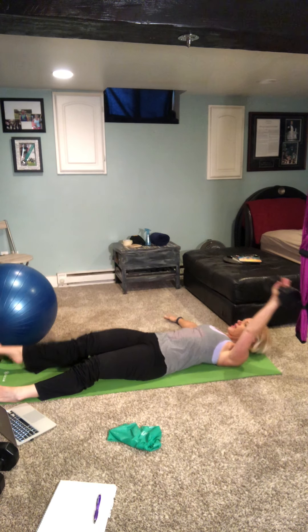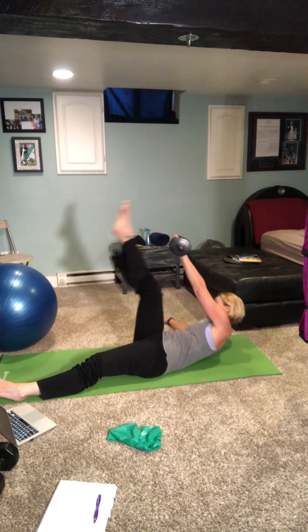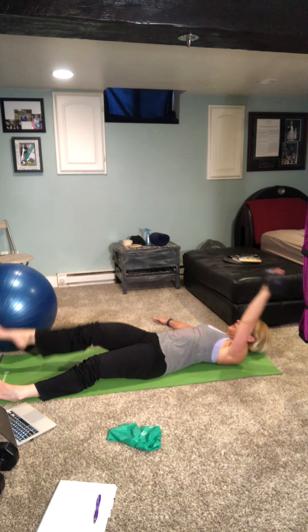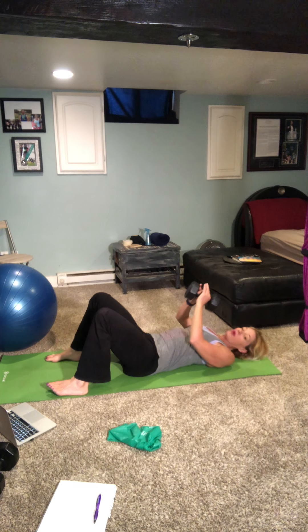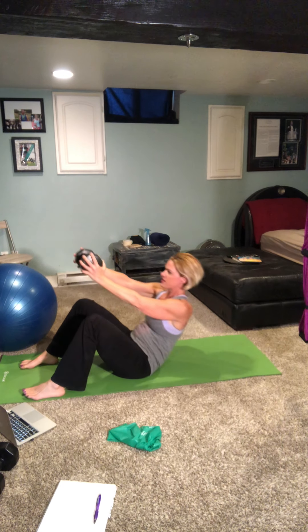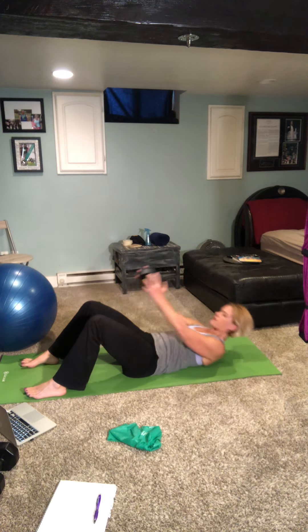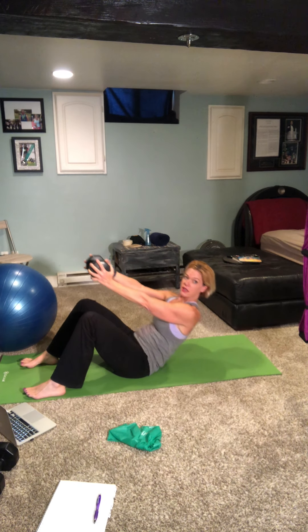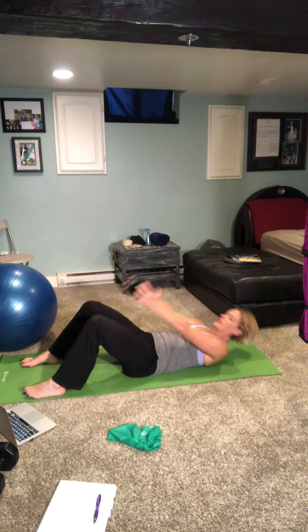Change hands and legs — here we go, other side, one through ten. Good. Now place your feet on the floor, take one or both dumbbells in hand, and do a crunch — lifting it up as high as you can and lowering it down. Really squeeze those stomachs as you come up — nine, and ten.